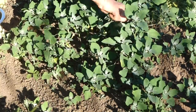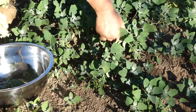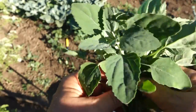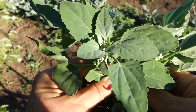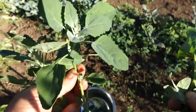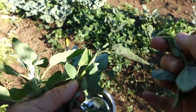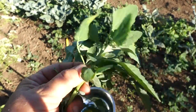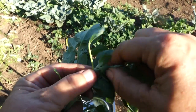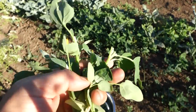Two distinctive features of lamb's quarter are its triangular leaves and that white residue on its growing tips. So there's the lamb's quarter — you can see it there. This is kind of a decent size. All you're trying to do in harvesting is take that tip like that. It's just nice and tender. You just have to pinch it off.